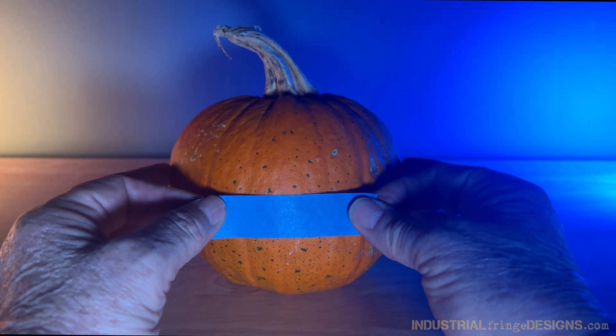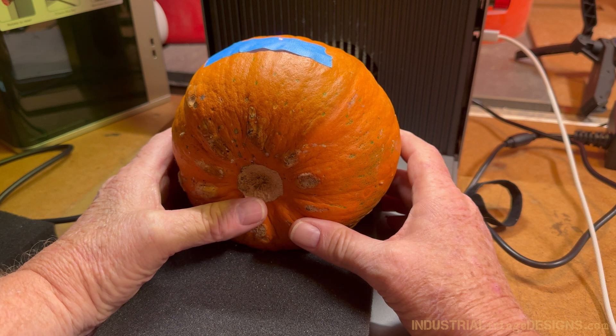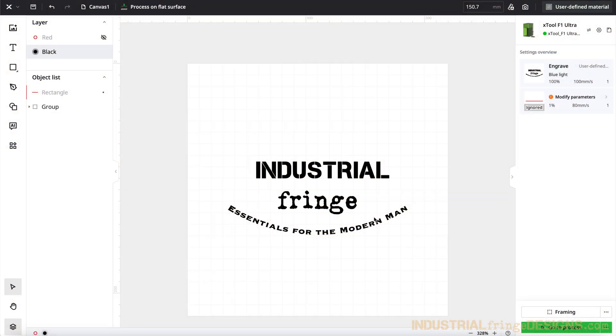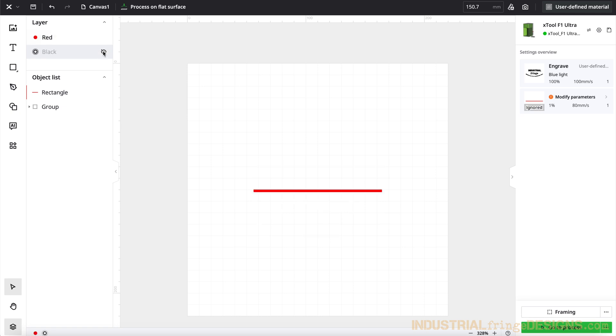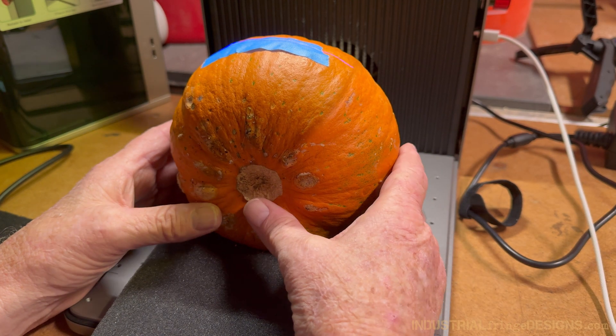Because pumpkins are asymmetrical, I decided to put a piece of blue tape along the front so I'd be able to tell how to level the design. I also created a thin line — in this case, this red line right here — and I'm using that to frame up where the pumpkin should be situated in order for the design to be level.